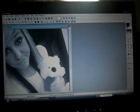Photo filter tutorial, 2-in-1: Eyeliner and Fixing Eyebrows. This first one is about eyeliner.